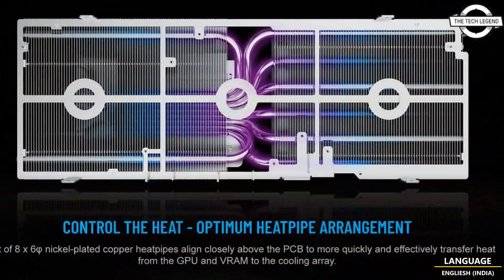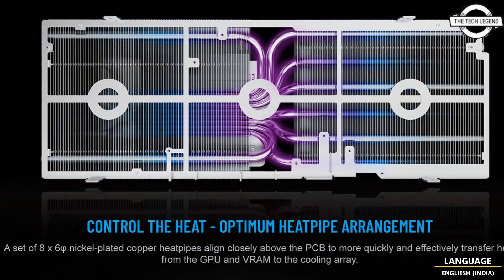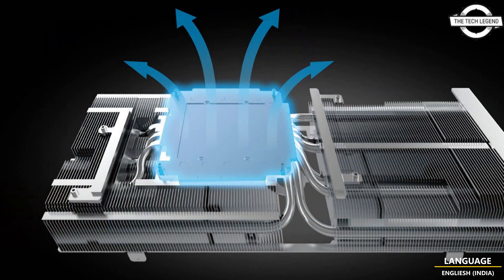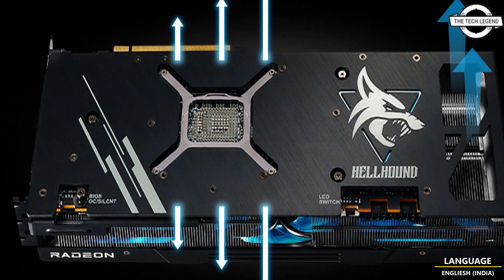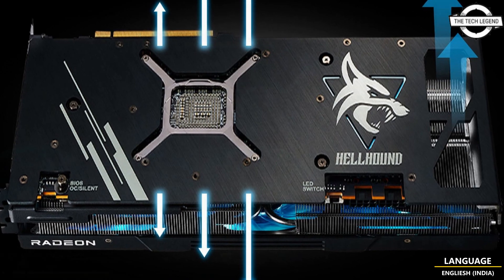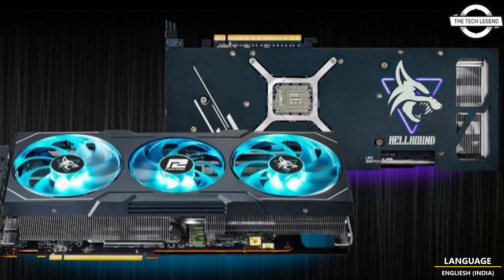Power Color is pushing what it calls an amethyst purple color for this generation of Hellhound cards. The new fans are said to improve GPU temperatures by as much as three degrees Celsius compared to the previous generation of fans.